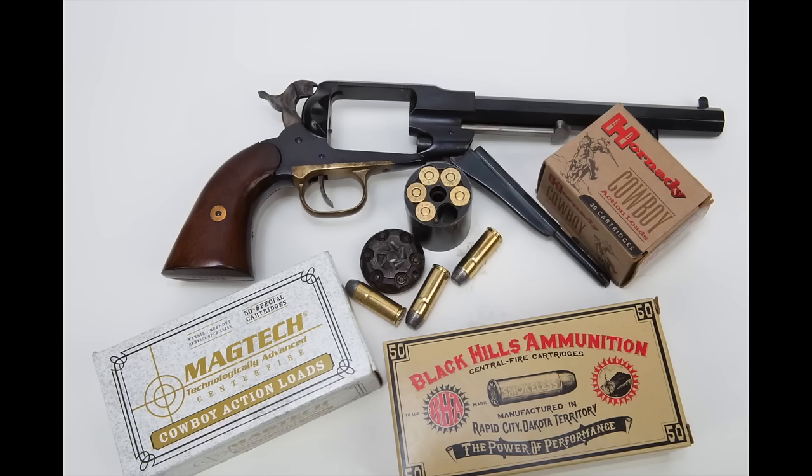Do not use plus P or any high velocity loads, and if you do that the guns will operate flawlessly for you. There are a number of manufacturers of cowboy ammunition — Magtech, Black Hills, Hornady, 10X, Winchester white box — there are no lack of vendors who can supply you with .45 Colt ammunition that's suitable for these cartridge conversion cylinders.